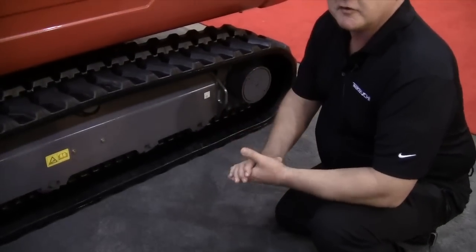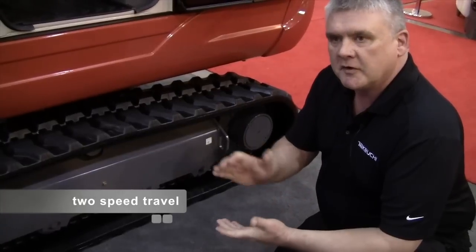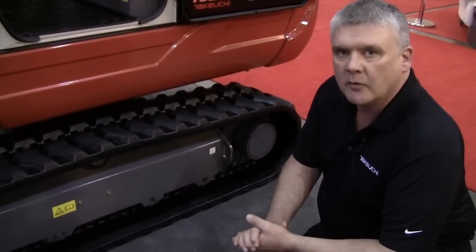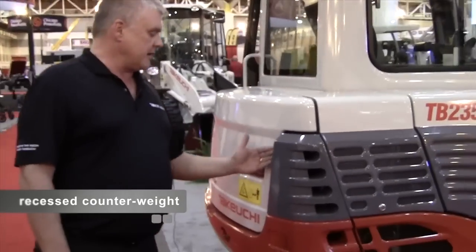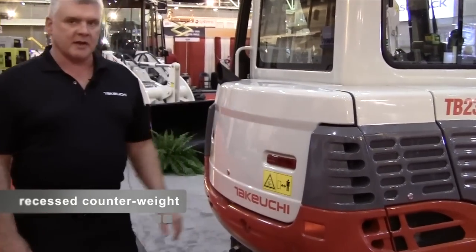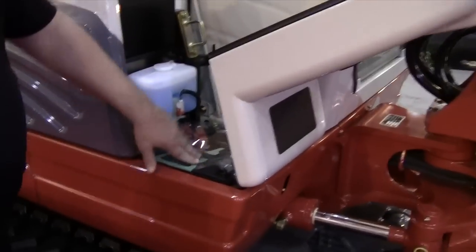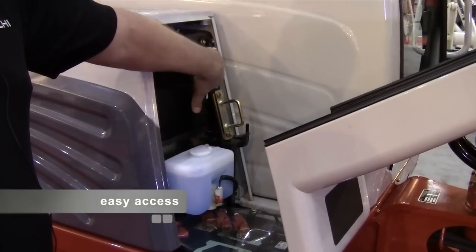As far as the drive motors go, we do have two-speed travel and it features automatic step-down travel motors. So as you encounter a load or go to turn in high range, it'll kick into low range for added power. We also feature a nice recessed counterweight, which gives it more durability — if we encounter a structure or obstruction, it clears it without damaging the sheet metal in the back. We also have access to our battery, windshield washer fill, and fuel level indicator.